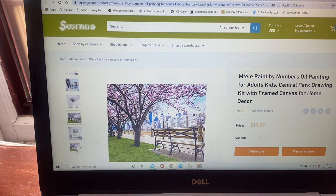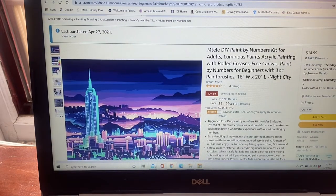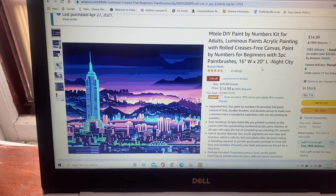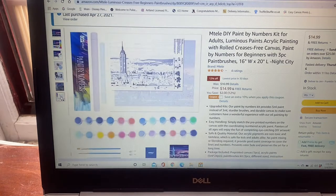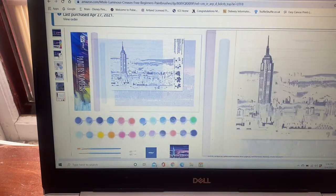Over on Amazon, here's that same MTELE paint-by-number kit they have for sale. This one is $14.99 and it says it's 16 by 20. This is the actual product I ordered from Amazon. It looks like it comes on a rolled canvas — looks pretty neat. That's what it looks like in the advertisement.